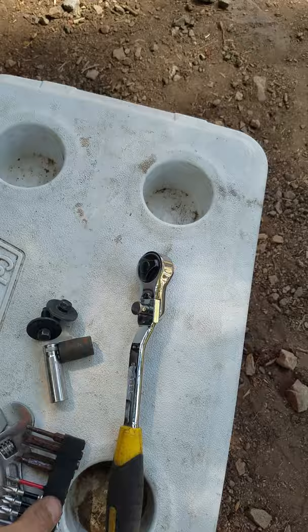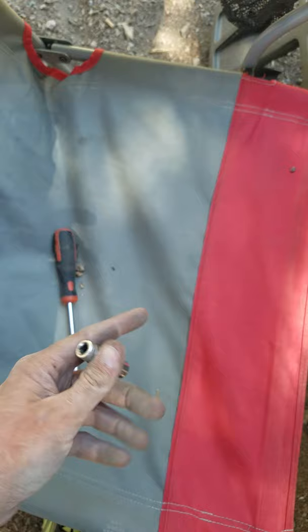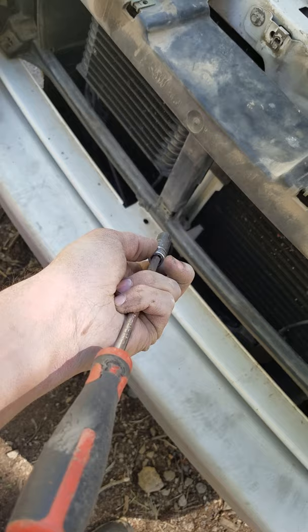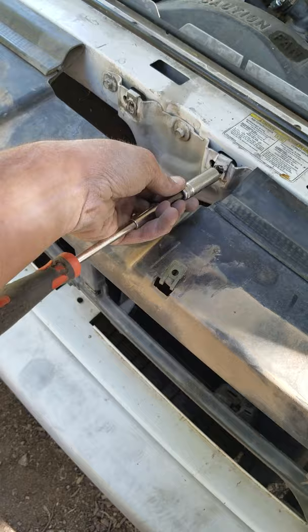Here's a little trick: if you don't have the right size drive for it — this is the smaller one below 3/8ths, I think — I had a standard flathead screwdriver. If you wedge it into the socket, I was actually able to fit that in there and twist. These are pretty heavily torqued bolts so it was kind of difficult, but it's better than not being able to do it.